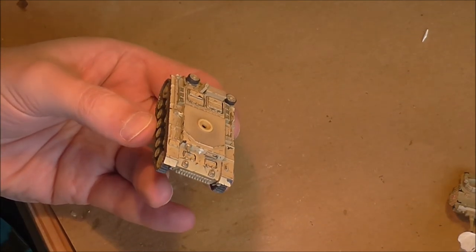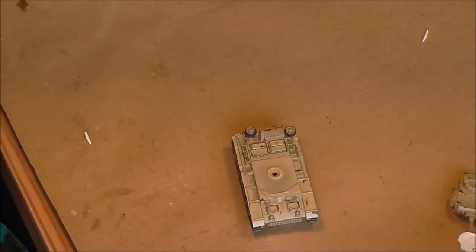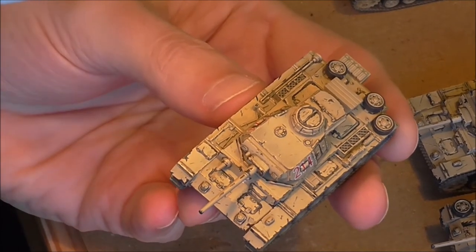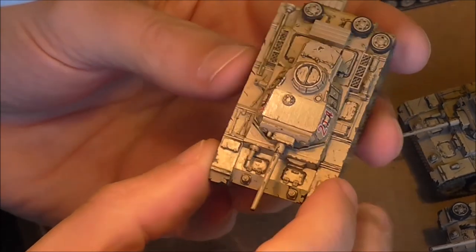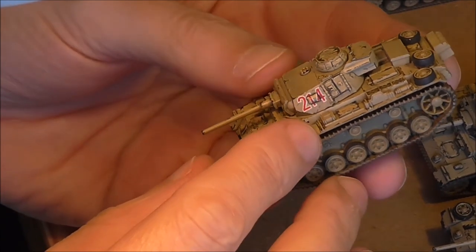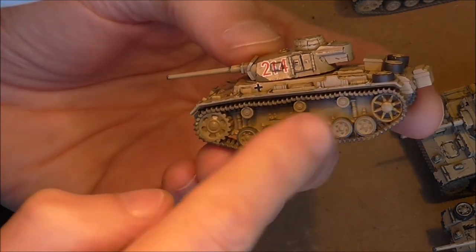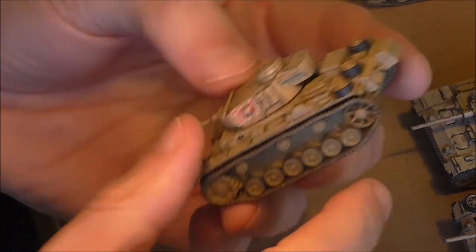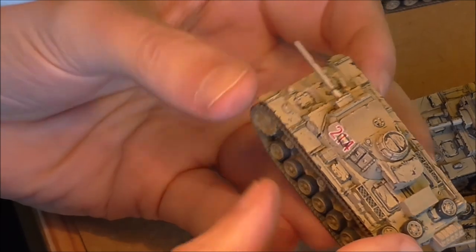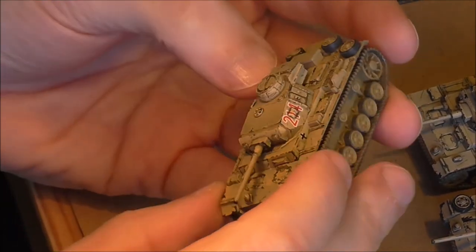I'm going to crack on with the rest of them and the next time you see them they'll be shaded top and bottom, so to speak. Just a quick recap on the wash - it's all in place. Just to be clear, I used a pin wash for the shading and a weathering wash for the hull. Hopefully you can see the lower hull's got a sandy look, as do the tracks, and then there's a great deal more definition across the tank in all the shading.